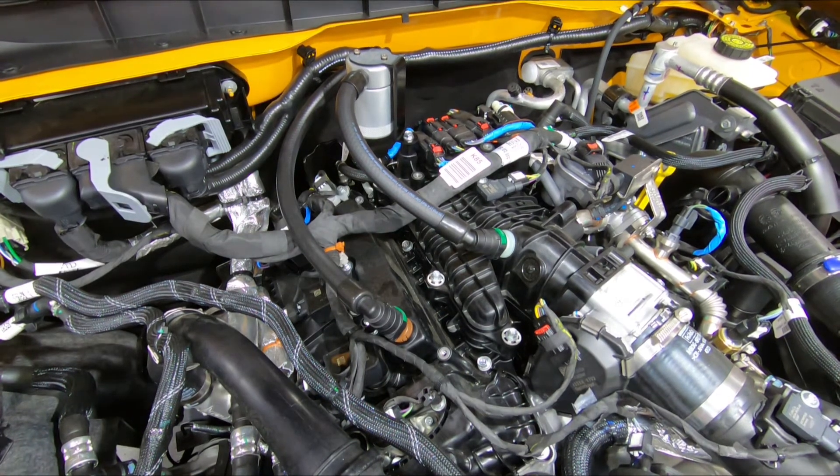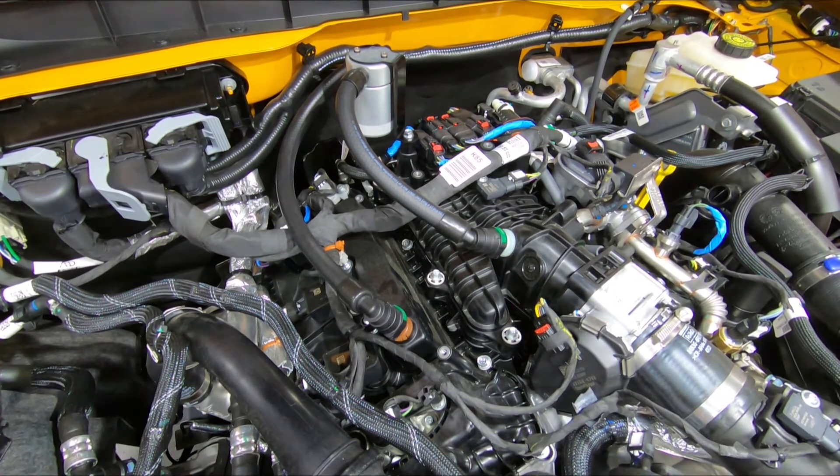The average collection on a 2.7 EcoBoost is about an ounce of oil every thousand miles — some a little less, some a little more. We'd suggest checking it at about 500 to 1,000 miles after installation to get a good sense of how frequently you need to check your own. If you have a hard time remembering, we'd suggest getting the extension for more capacity, and also set a recurring reminder in your phone every four to six weeks, depending on how much you drive, to check your oil separator.